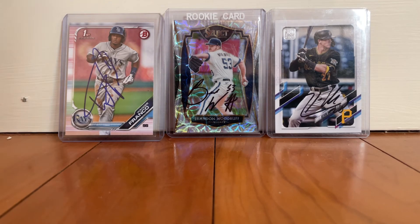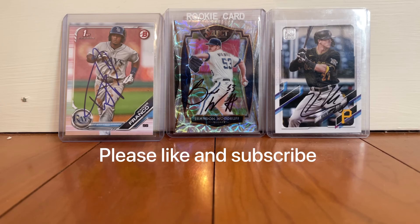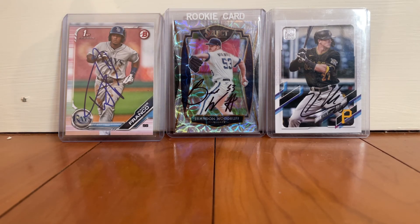Anyways guys, thank you so much for the 50 subscribers. Please like and subscribe. Jack Solo, out.